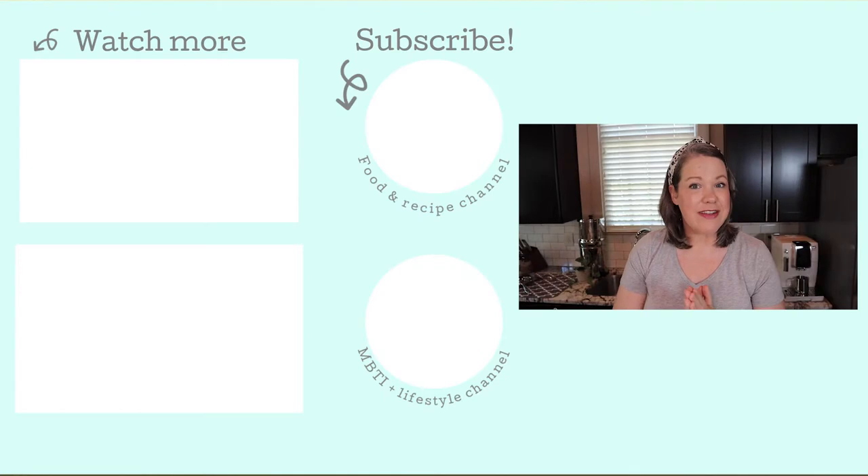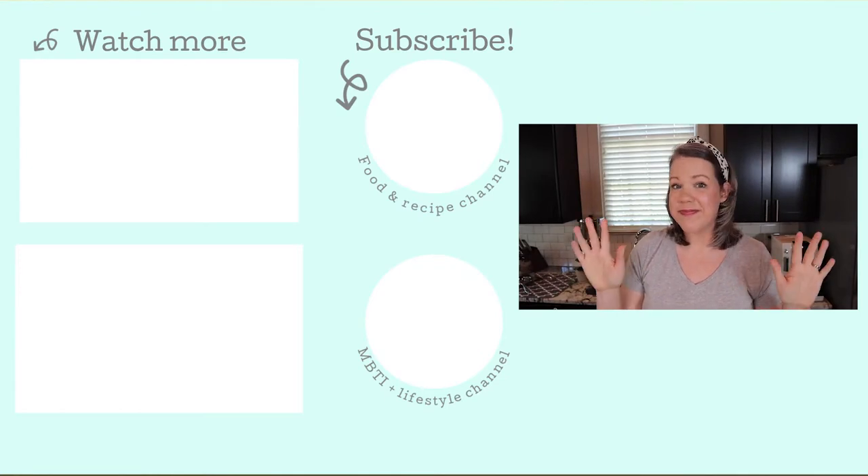Let me know if you tried this method — I take requests too, so if there's a topic you'd like to see covered in a video, leave me a comment below. I'm also linking the written tutorial for pineapple cutting from my blog in the description. Don't forget to hit the subscribe button and the bell icon so that you get notified every time I post a new video. Thanks again for being here and I'll see you in the next one, bye!